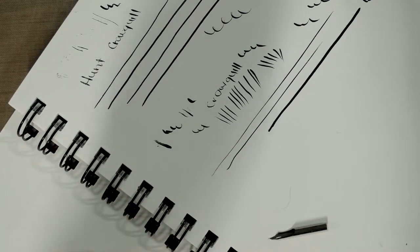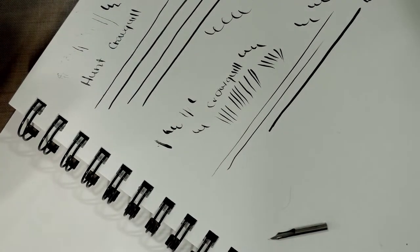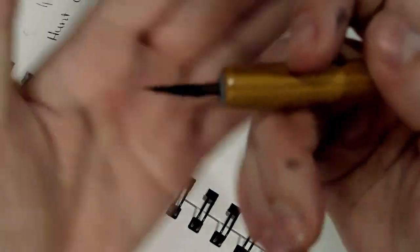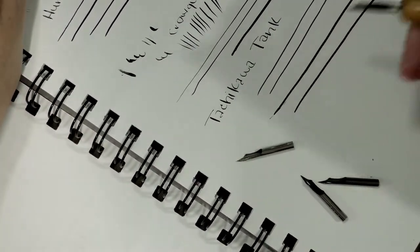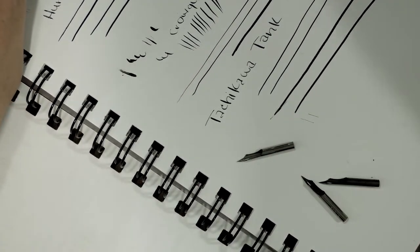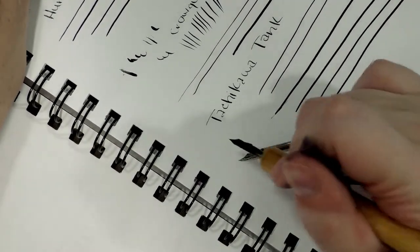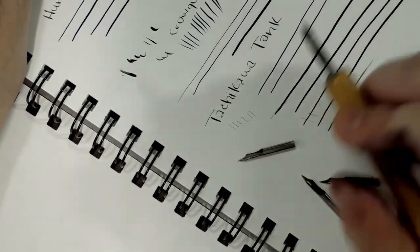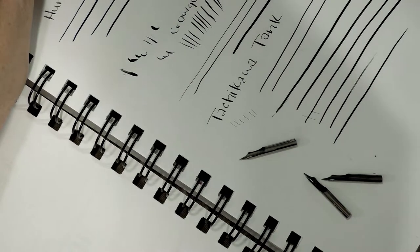Let's finish with crowquills using the tank nib. This tank might not work because it has seen a lot of abuse. It works on a similar principle to the cage nib. If it gets a little finicky, you just dab it where the tines are going — with the tank toward the ceiling — and that'll help push your tines back together gently.